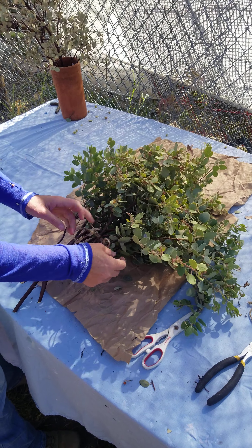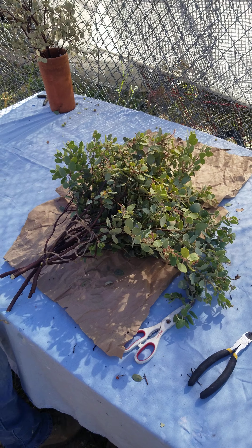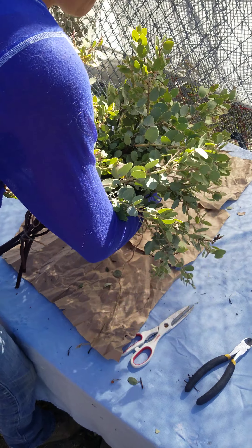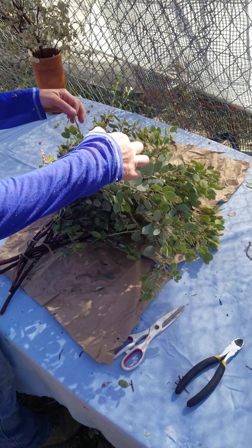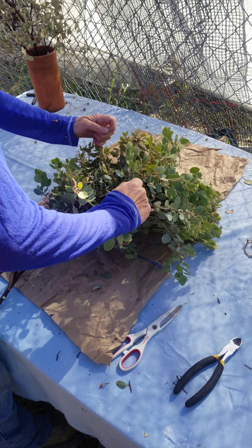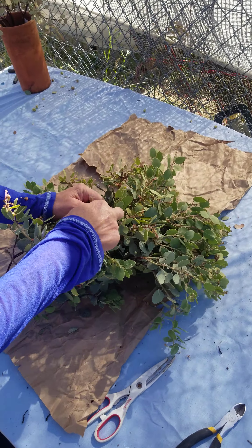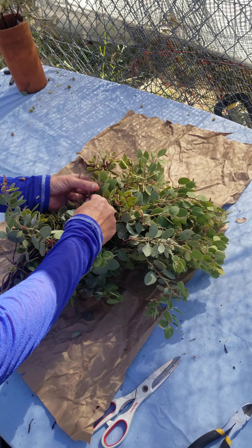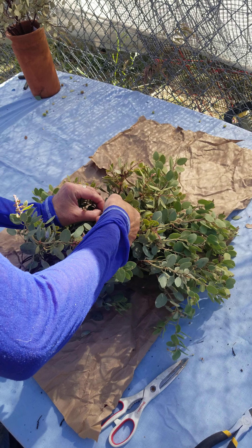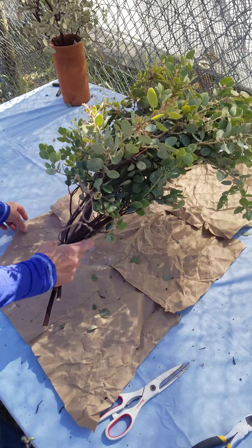The shipping is going to depend on the size of the package, the weight, and the location it's going to. I can squish all that and nothing's going to break — maybe a few leaves may come off. But when you receive your order, enough leaves are still going to be intact to where it's not going to matter.